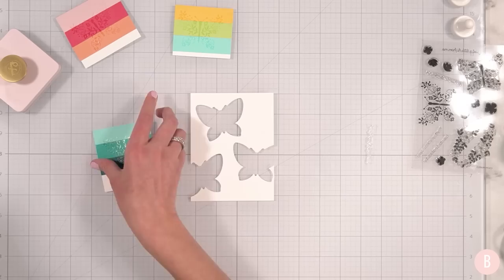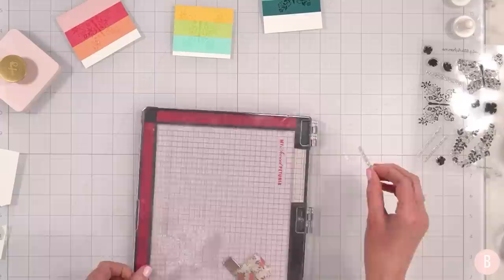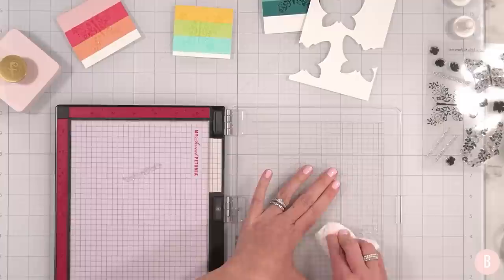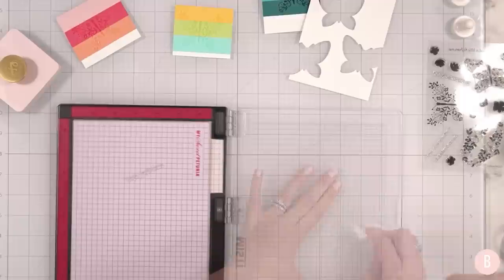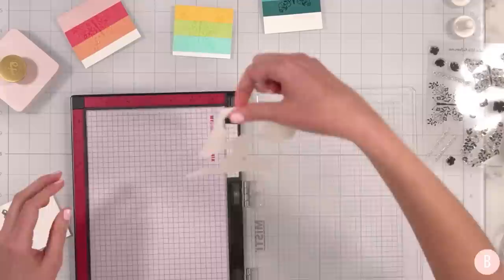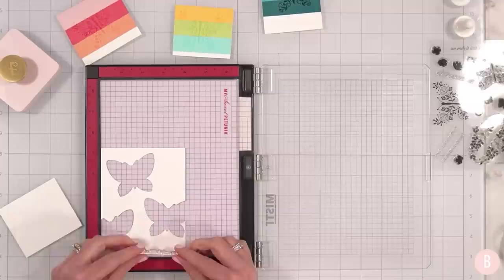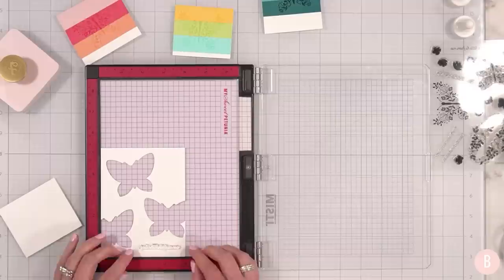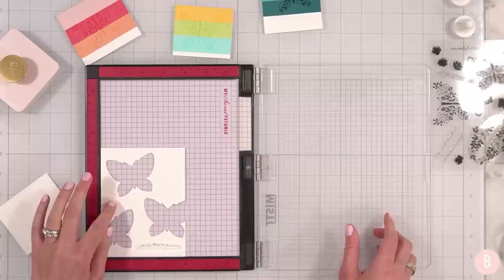I'm going to stamp that right on the panel, so let me grab my MISTI once more. I want to do a practice because it's a brand new stamp and this panel at this point is golden — we have all of our measurements and our whole guide — so I don't want to mess it up at the last second. I'm just going to grab this little piece here and practice. But before I do so, let me at least bring this in and position where I would like it. I really wanted a little bottom-right justified sentiment. I think that looks good.